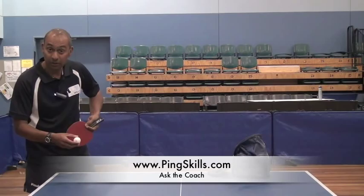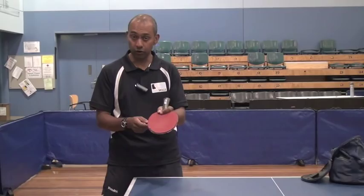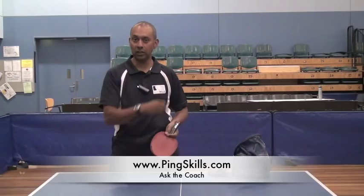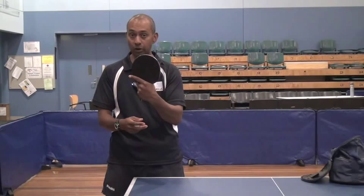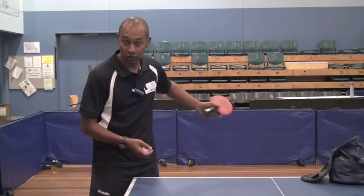If you're a shakehand player, you can get a similar sort of action by just modifying your grip a little bit. So instead of having the normal shakehand grip, what you do is you take these three fingers away from the handle and make a fist behind the handle. And then you're in the same position to make that serve effectively.